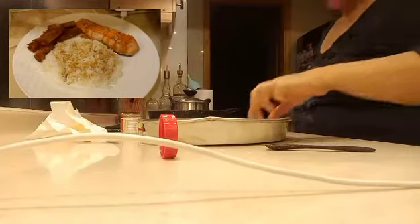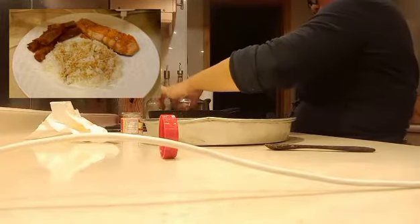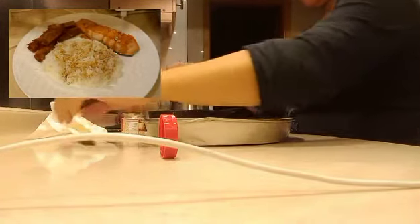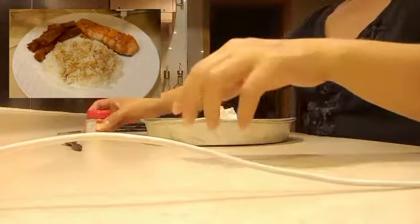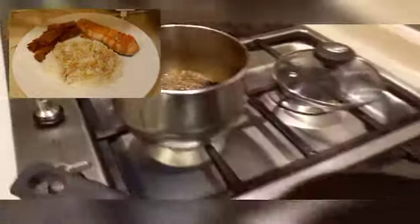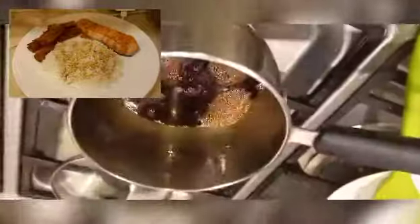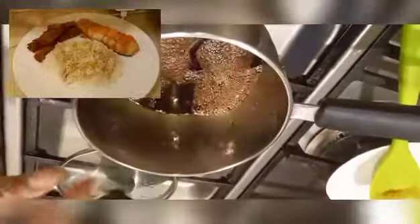Now let me pour into the pan. Here is our teriyaki almost done, and here is our salmon fish. It's been about 20 to 30 minutes simmering. As you can see, it's a little bit thicker now. I'll turn it up soon — let me check my salmon.